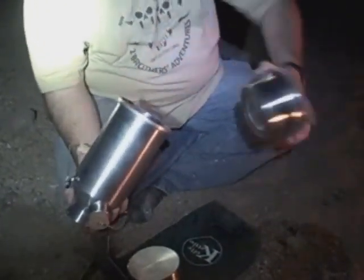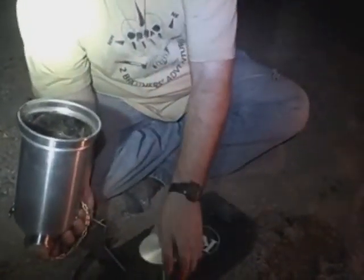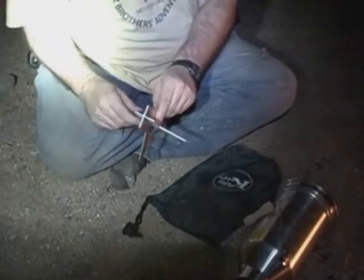Then your fire base simply goes reverse like that. And your 15-ounce little pot goes in the bottom right there. Then this part folds down and goes in the bottom of the sack.